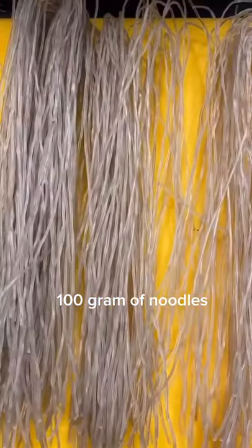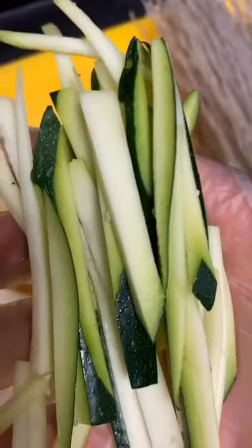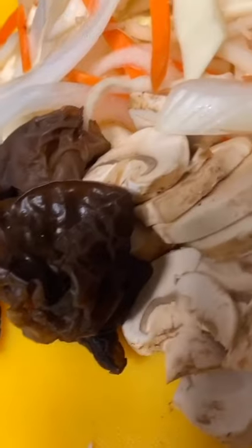Sweet potato noodles. 200 grams of noodles, 200 grams of vegetables: zucchini, cabbage, carrot, onion, mushrooms.